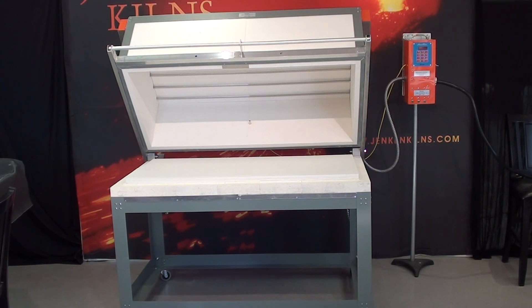This kiln ships with an integrated kiln stand that is on casters and gives a working height of about 34 inches. No more bending over to build the kiln project on the shelf. Even the lid is spring assisted for easier opening and closing.